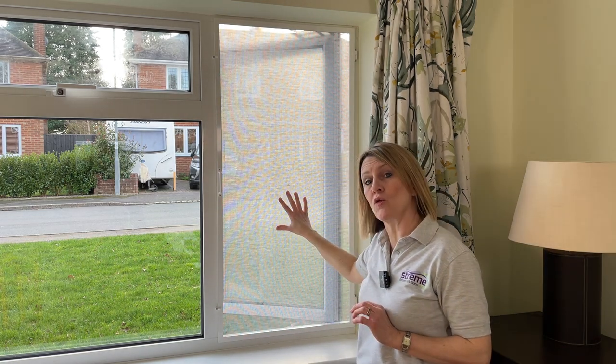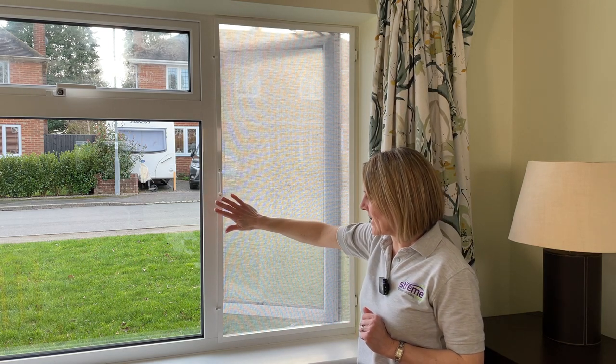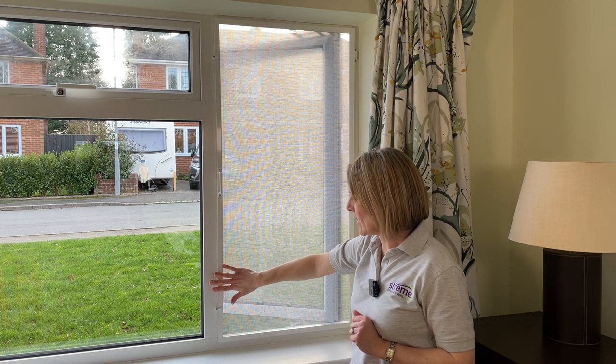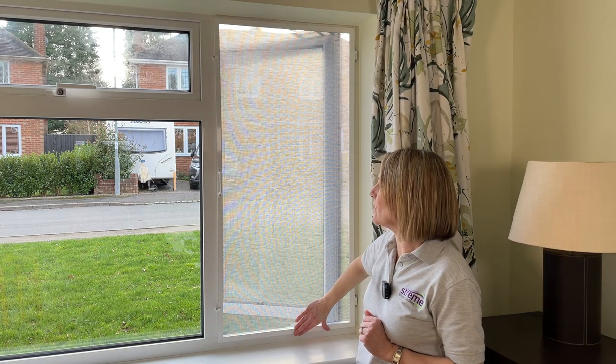Our screen is already in place over our open window and the aluminium framework creates a really tight seal all the way around the screen.